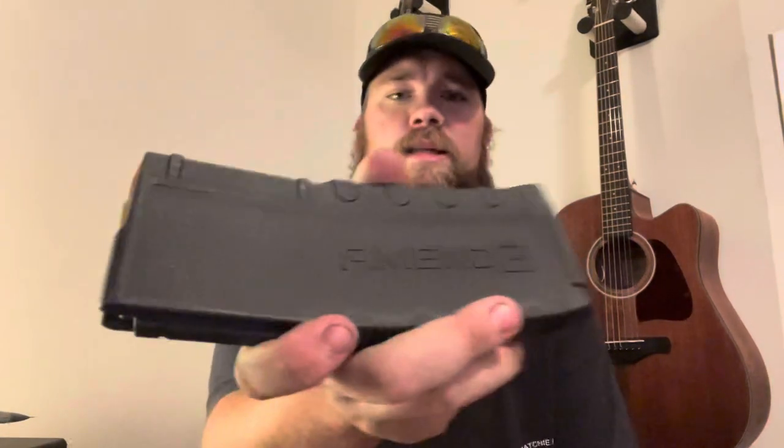Today I want to go over something I tested at the range. When I bought my Voodoo Industries Witch Doctor, it came with an Amend2 mag, and it got me thinking — what's the difference between this magazine and your regular P Mag 30? This is the 5.56 version. Both work in any AR platform.